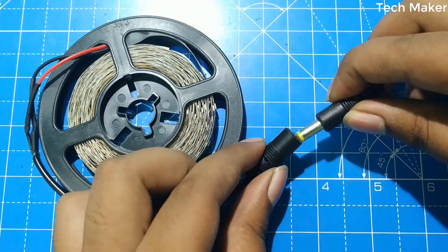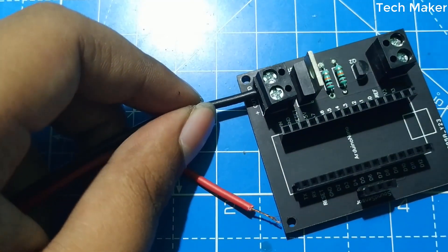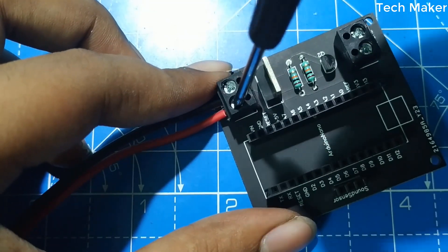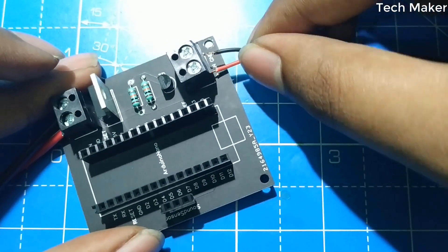Now connect the LED strip to the PCB. Now connect the power supply wires to the PCB.